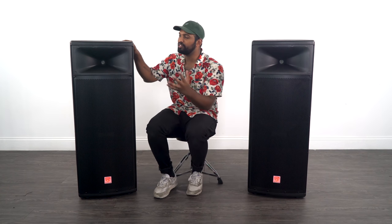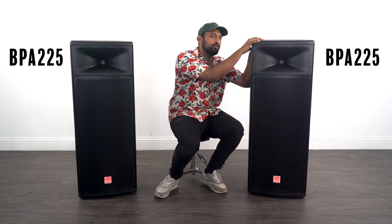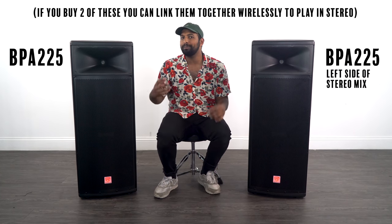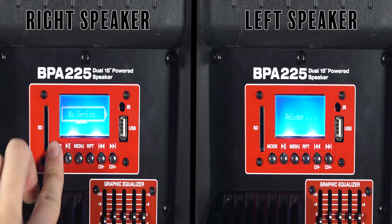TWS means you can take one BPA225 and wirelessly pair it to another BPA225. What that'll actually do is the left speaker will play the left side of the mix and the right speaker will play the right side of the mix. Let me show you how to set up TWS — first thing you want to do is turn both speakers on.